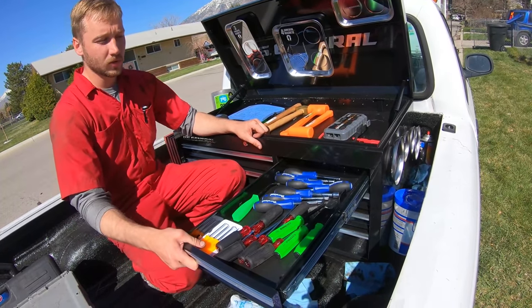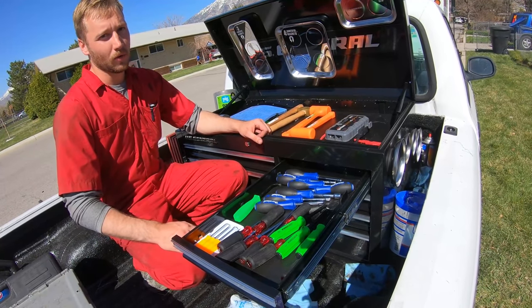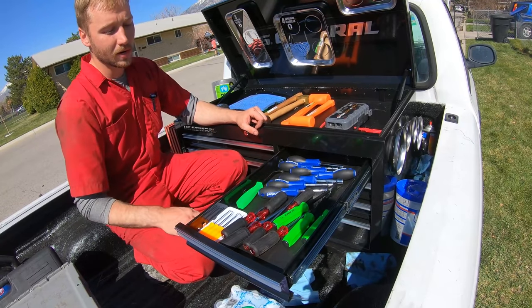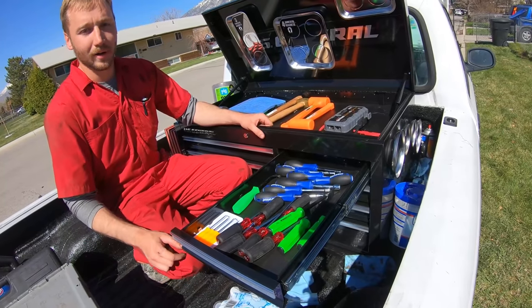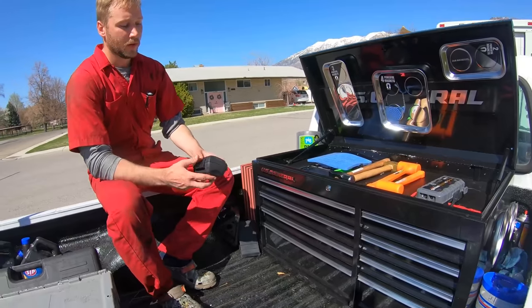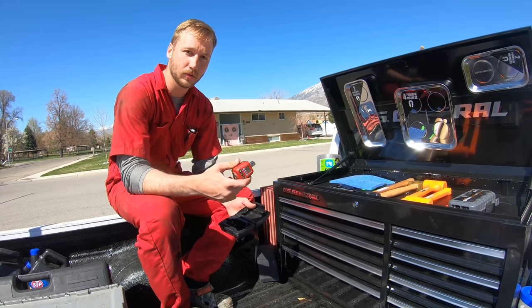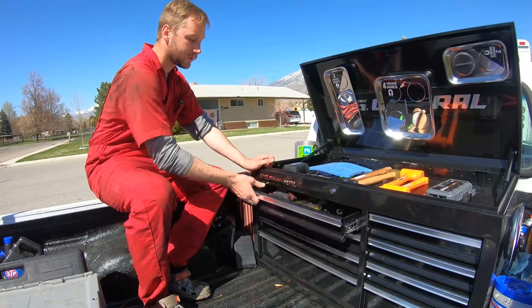Up here I've got screwdrivers and pry bars. I'm going to get a pair of pry bars from Walmart — real high quality, and they've got a striking end on the back so you can hit them with a hammer. These are gasket scrapers. I want to get some picks in here too. Here's my torque meter as well. I don't actually buy a torque wrench — I like to use this adapter; it's way more accurate and it beeps when you get there. It's about 50 bucks. I'll never buy a torque wrench again.